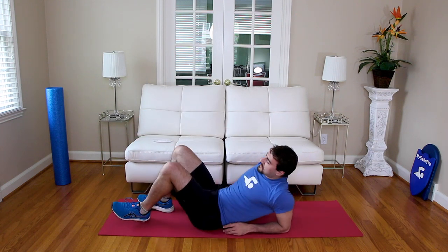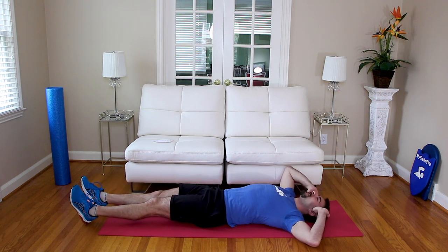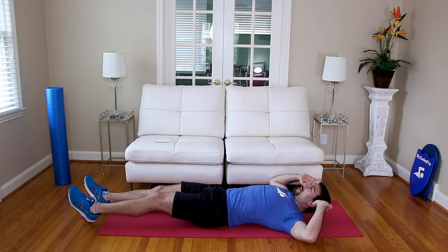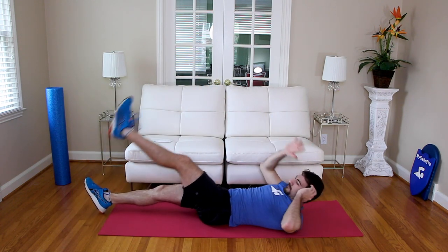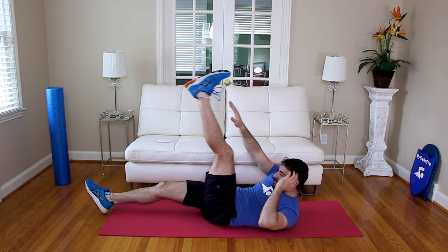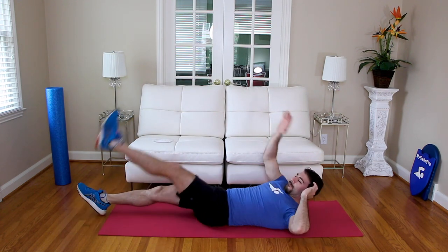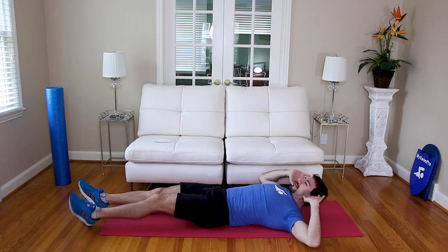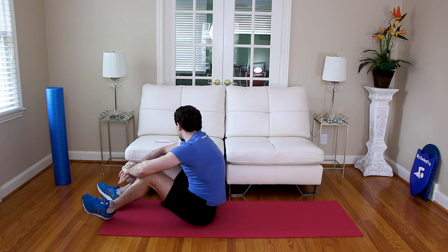We're going to go alternating jackknives — meet me on your back. This is great core cross-sectional training for freestyle and backstroke. Going in three, two, one — we're going twenty. Two, three, four, five, six — count it with me — seven, eight, straight leg, nine, ten, eleven, twelve, thirteen, fourteen, fifteen, sixteen, seventeen, eighteen, nineteen, twenty. Nice job — I definitely feel it in the core.